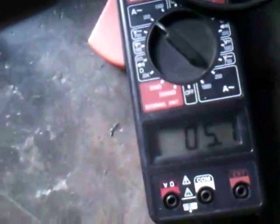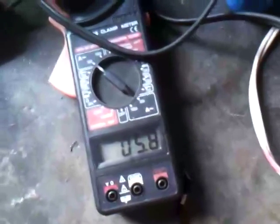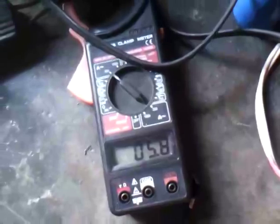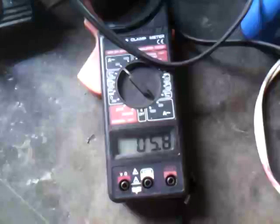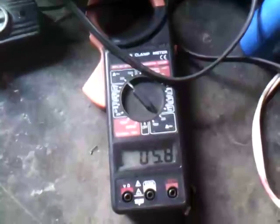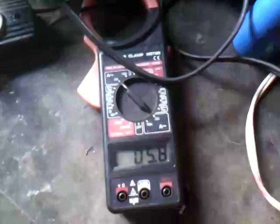So for 250 microfarads, this one — see the meter there. Plugging in the 250, it brings up to 24 amps.